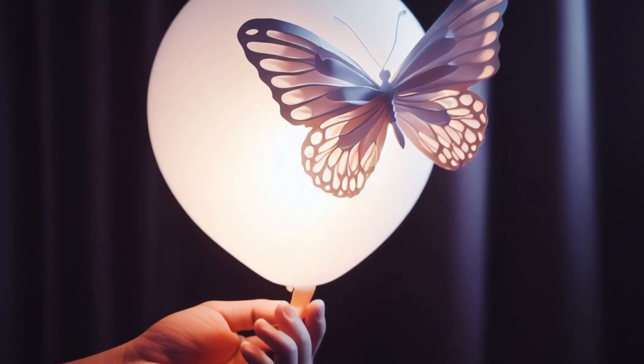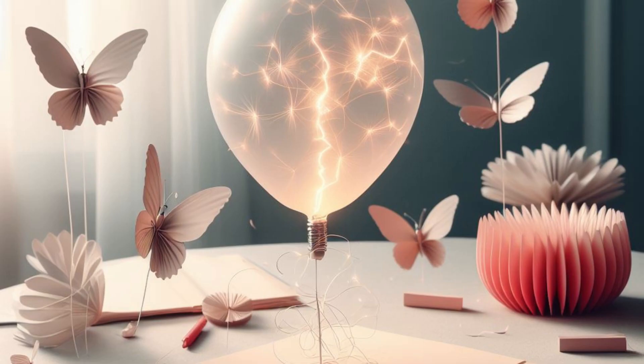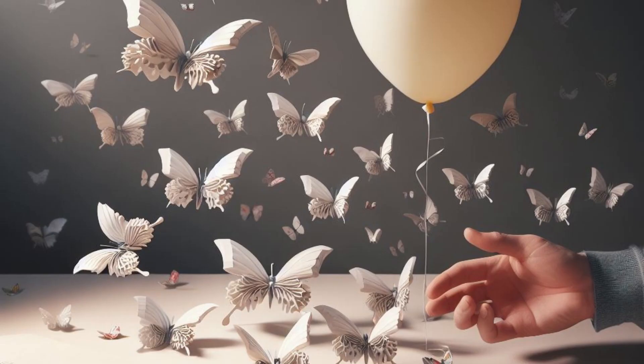Observe what happens. The tissue paper or paper should be attracted to the balloon, appearing to stick to it as if by magic. You can also try to move the paper around using the charged balloon — it should follow the balloon's movements. If you're in a dark room, you might even see tiny sparks of light as the static electricity is discharged.